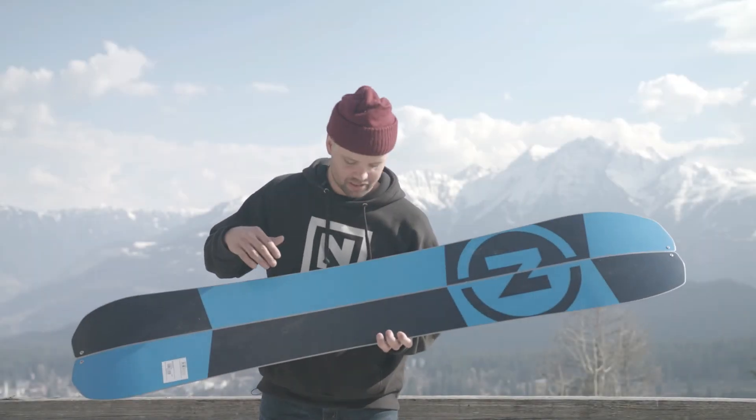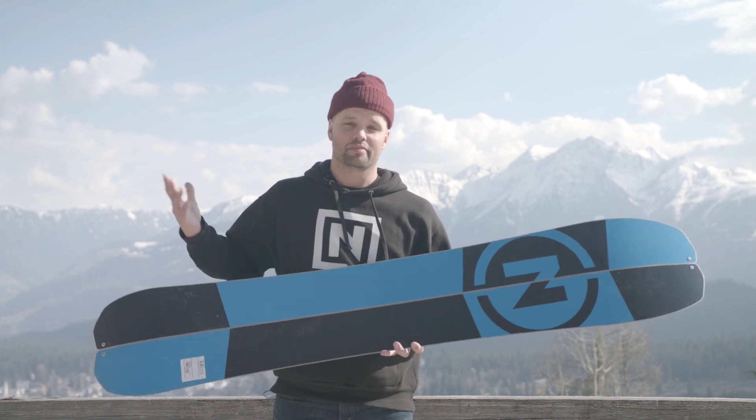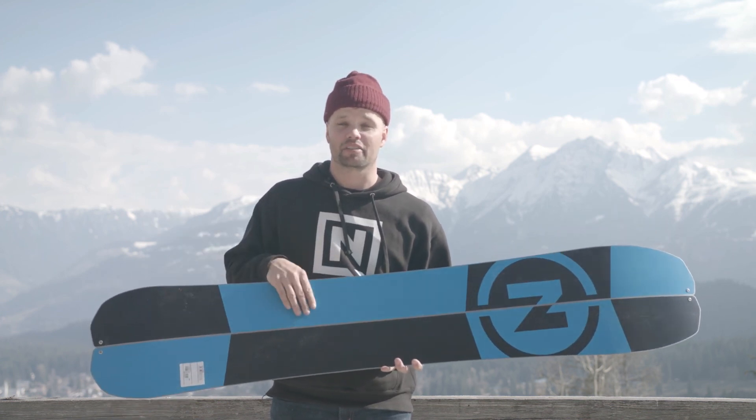The Doppelganger also has edges on the inside of the ski, to add durability and make it easier to ride down hills when you're skiing.